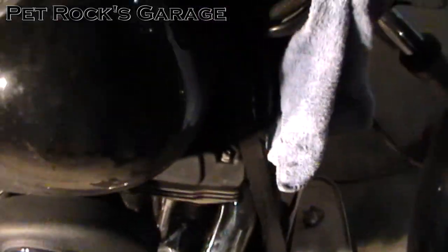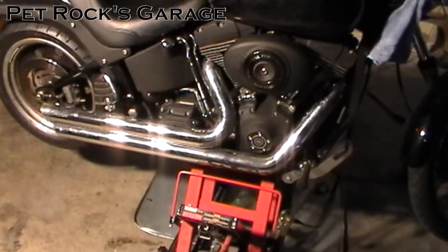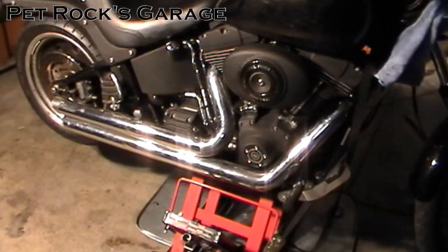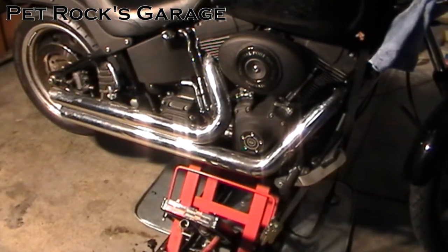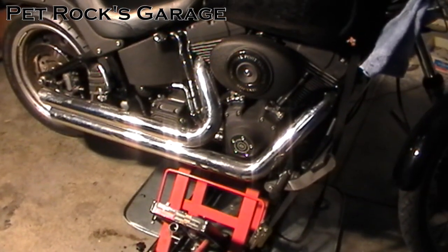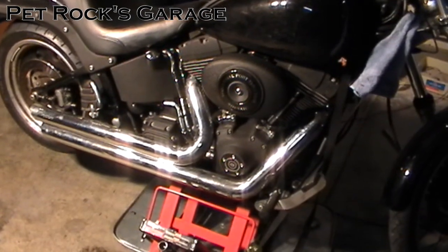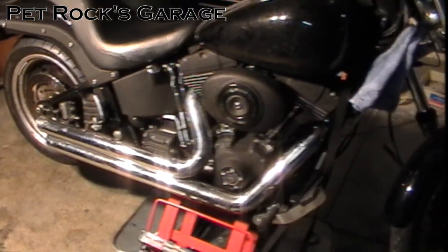You're going to be climbing underneath this bike as you're doing this oil change because the drain plug is underneath the bike and you can't really get to it with the bike on its side stand. So you want to have the bike upright and on a lift and securely strapped down. Don't try to do this job without the bike strapped down otherwise you could easily have the bike fall off. I've heard plenty of stories of guys who put their bike up on a lift without strapping it down, thinking they'll be in and out quickly, and the wonders of gravity take over. So just strap it down — it only takes a minute and it's worth your safety, especially since you're going to be underneath the bike.